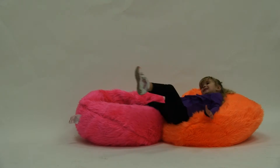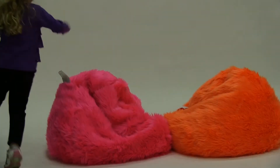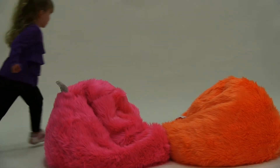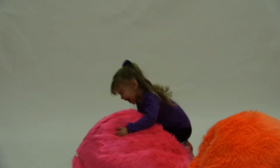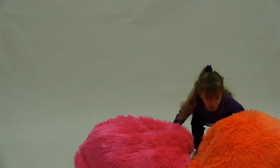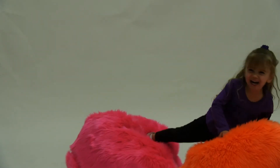This child size lounger is filled with a combination of child safe polystyrene beans and soft recycled foam. Made from environmentally friendly recycled materials, this fun kids chair features a double outer closure and sealed inner bag, making it extra durable and safe for children.